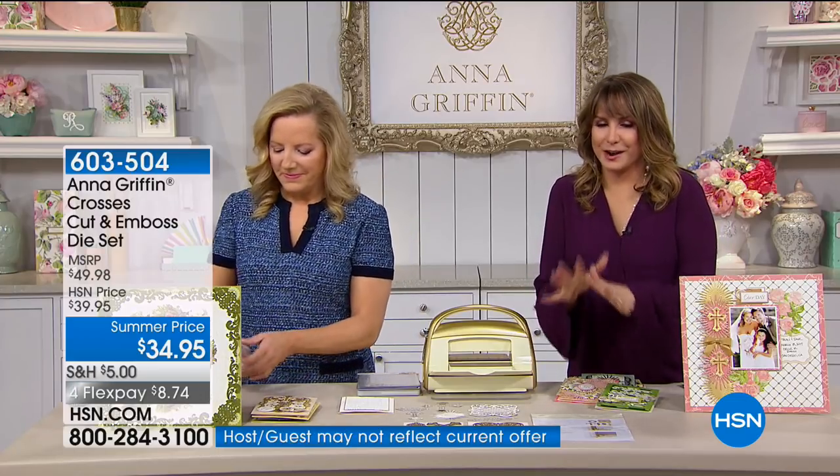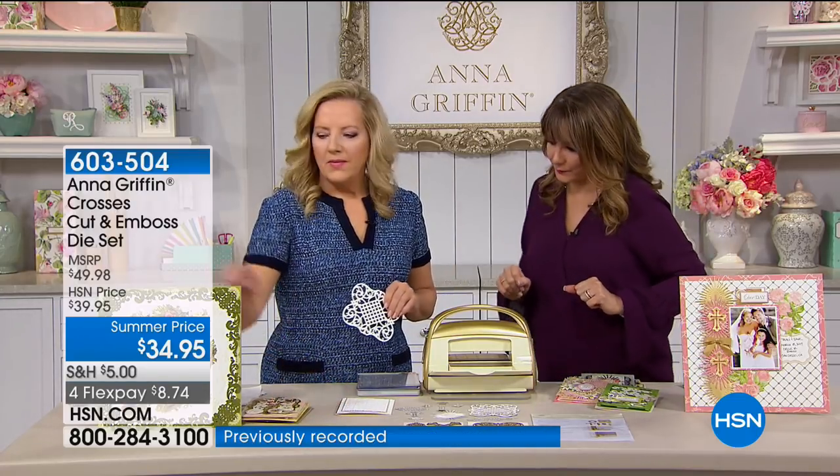Let's make some! If you love Anna Griffin the way everyone knows I love Anna Griffin and crafting with her, please call us. We'd love to hear your voice today and tell us what you're picking up. Anna, what's first?